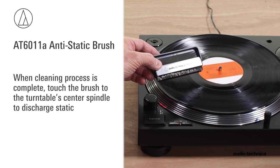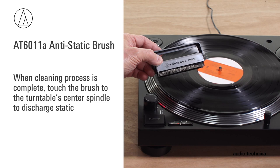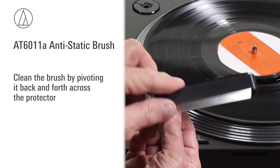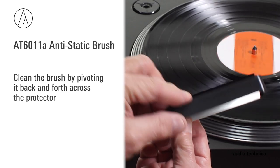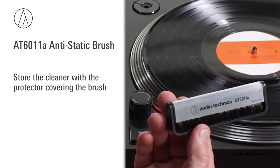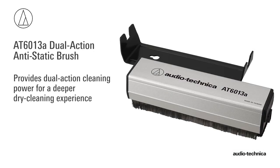When the cleaning process is complete, touch the cleaner's brush to the center spindle to discharge static. Finally, clean the brush by pivoting it back and forth across the protector. Store the cleaner with the protector covering the brush.